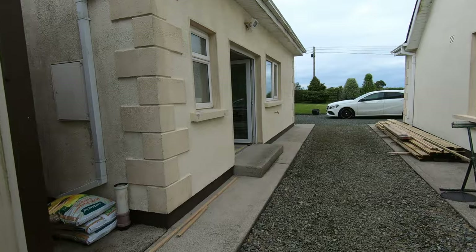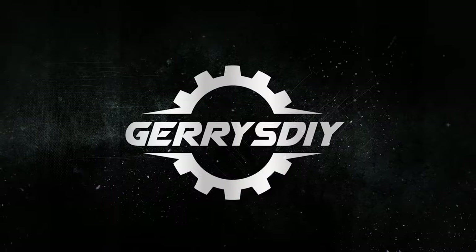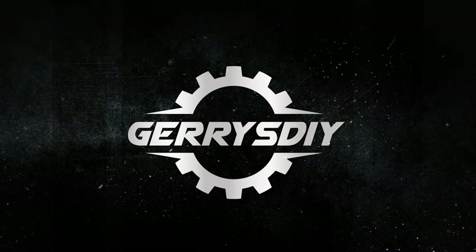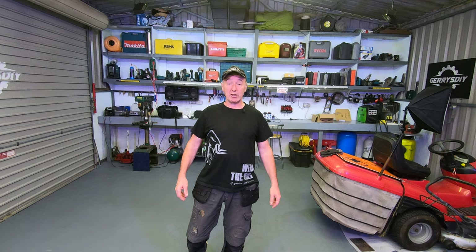So today we're doing a bit of building. I don't have very far to go — we're going out this door and we're going to go in that door. Hello, you're very welcome to Gerry's DIY.